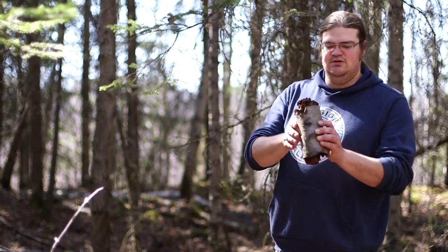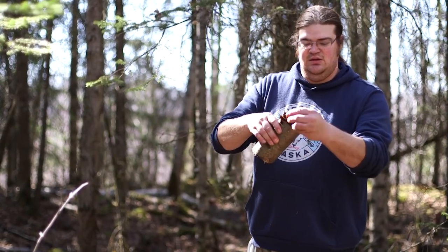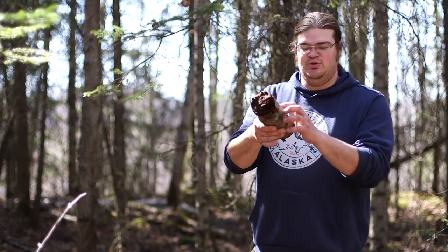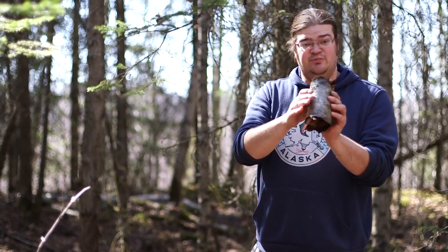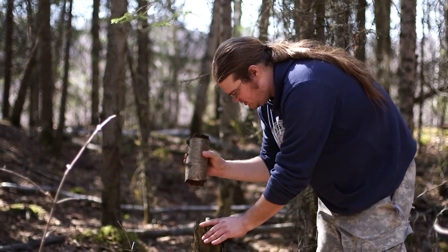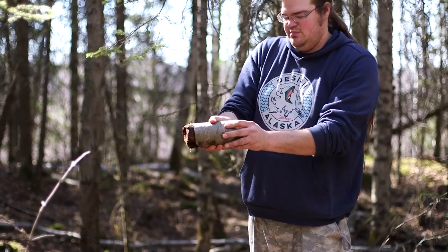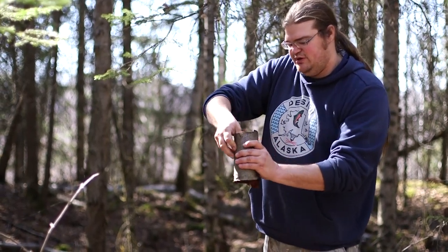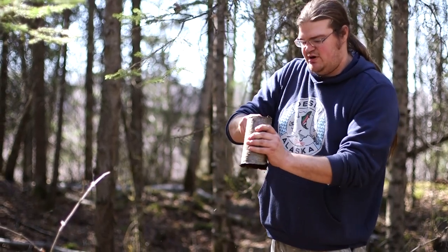Sometimes out in the woods you'll find downed birch trees that are really rotten inside. The cool thing is birch bark is really resistant to decay, so the birch bark stays good but the inside is rotten. If you want a perfect circle of birch bark, the easiest thing to do is pick one up and just pound or push out the inside, peel it out, and you can get perfect circles of birch bark.